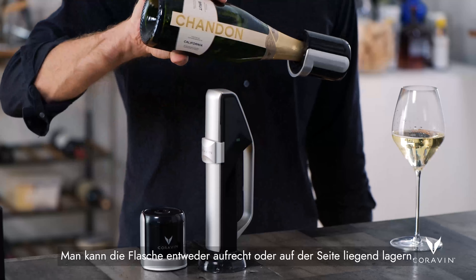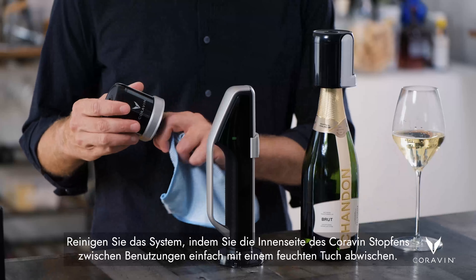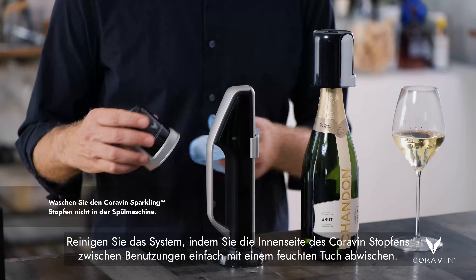To best preserve your wine, you want to make sure that you keep it cold, so store it in a wine fridge or in a cellar. You can store it either upright or on its side. The only cleaning you need to do is to wipe down the inside of the Coravin stopper with a damp cloth between bottles.